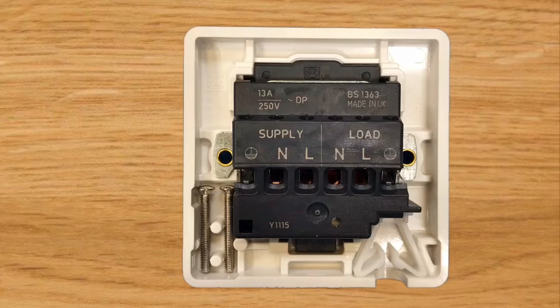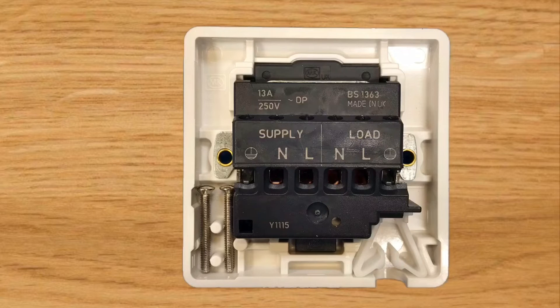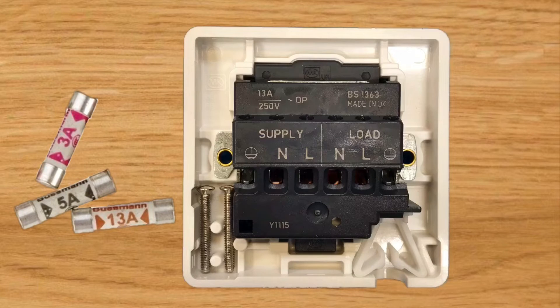On the load side we have neutral, line, and CPC terminations. This feeds the item we're installing - such as a hand dryer. It could be fixed wiring buried in the fabric of the building, or we can use the cord grip section at the bottom and run a flex or flexible cable to connect to our load. It's important to match the fuse installed within the fuse connection unit to the load - remembering they always come with a 13 amp fuse, which will often need to be changed to maybe a 5 or 3 amp fuse.